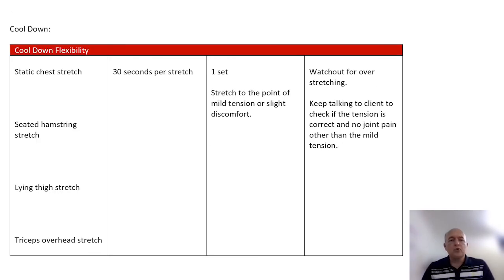Then we go to the cool-down stretches, which are static stretches. We've got a static chest stretch at 30 seconds per stretch for one set, and you can increase that to two or three times. Stretch to the point of mild tension or slight discomfort, and watch out for overstretching. Some individuals will let you overstretch them, so it's very important to talk to them, find out how they're feeling, and encourage them to give you a stop signal when they've reached their limit — especially since we don't want to get distracted.